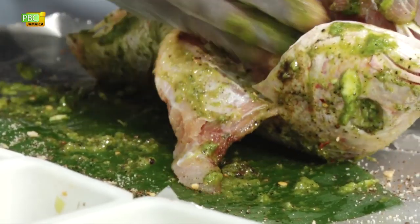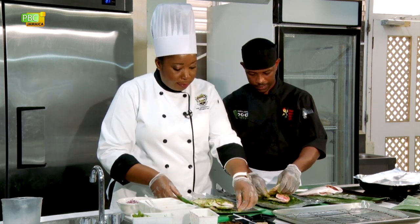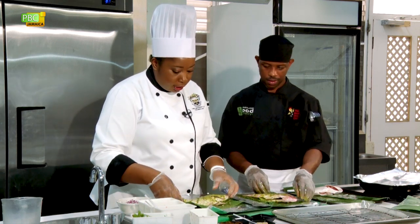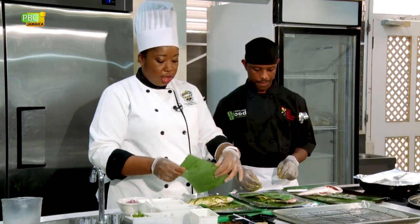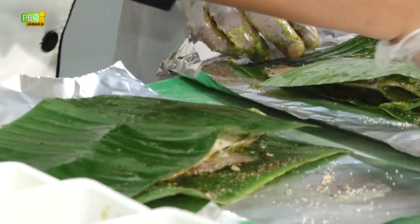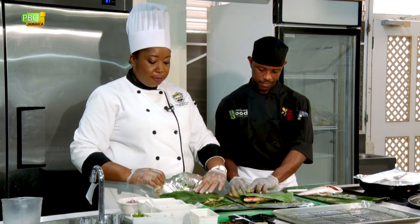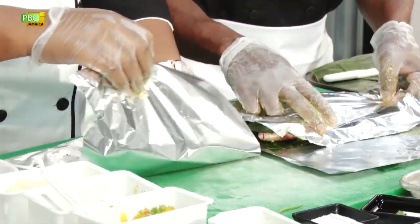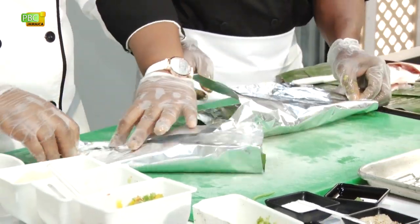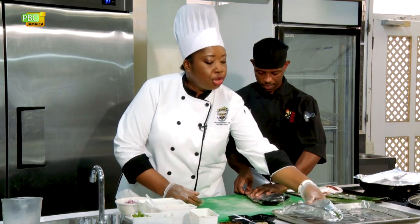Get the marinade on the inside and in the head for all the fish head lovers. The fish is a little bit bigger than the width of the foil, so I'm going to turn it on the short side. We're going to take an extra banana leaf and enclose the fish, then wrap it. If it's a little too big, just crease it. That's the beauty about cooking — it doesn't have to be perfect in terms of how you fold the foil, but you need to be perfectly flavorful. We're going to enclose it, fold it in, and seal it, then put it on our tray.